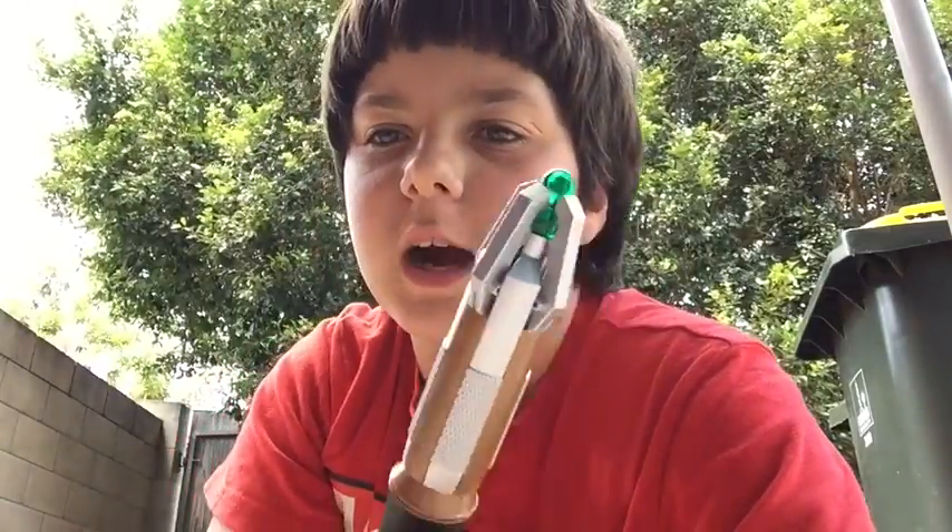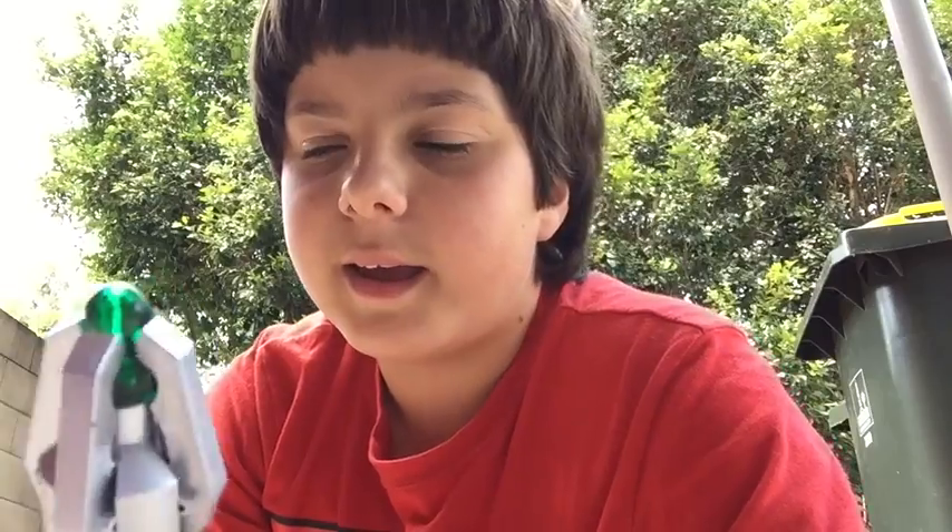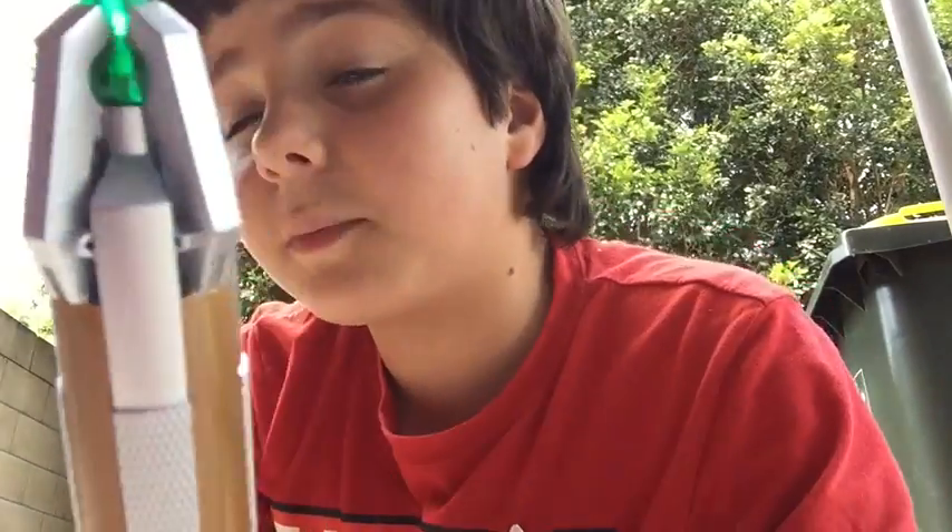Anyway, this Sonic Screwdriver can't go up, so if you flick it — there's not even a button — so it can't pop up. It looks like it can pop up, but it can't. And with this one, it has no nail underneath the bottom like the normal Sonic Screwdriver does.